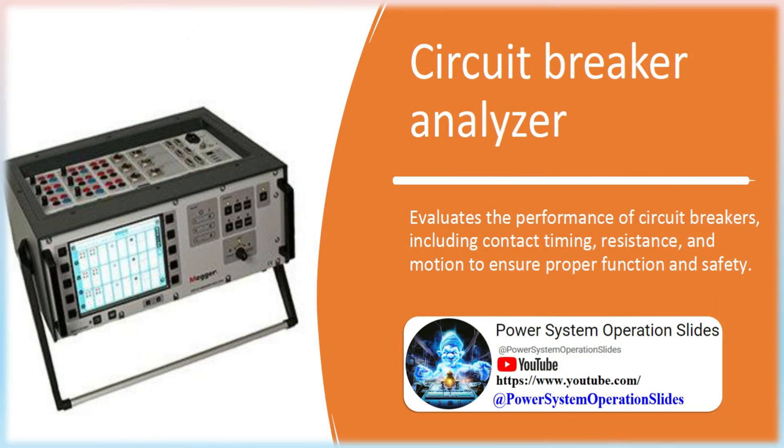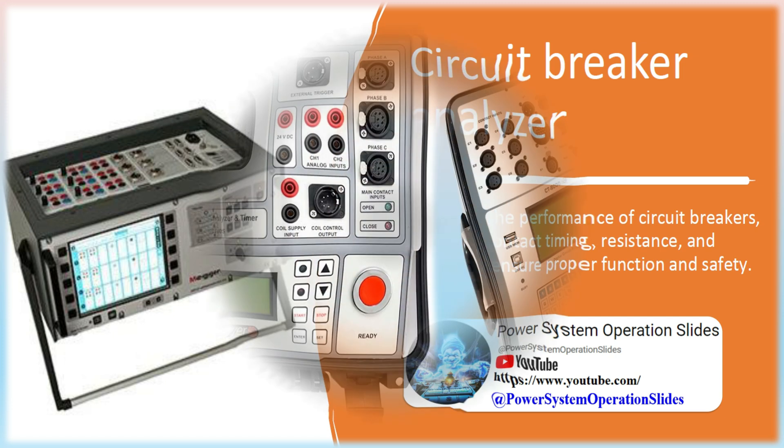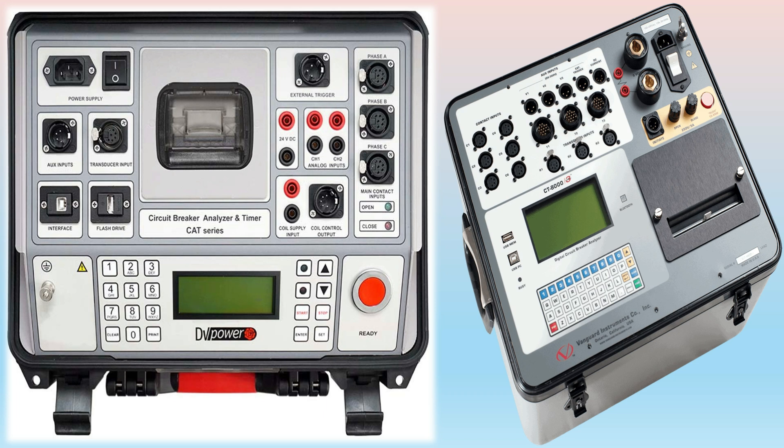Circuit Breaker Analyzer: Evaluates the performance of circuit breakers, including contact timing, resistance, and motion, to ensure proper function and safety. Circuit breaker analyzers and timers are advanced stand-alone or PC-controlled instruments for circuit breaker maintenance. Typical application areas are medium and high-voltage substations at electric power generation, transmission, and factories of switchgear.